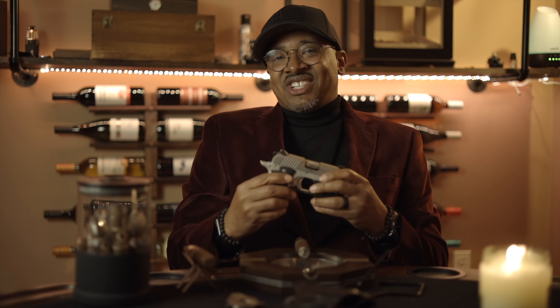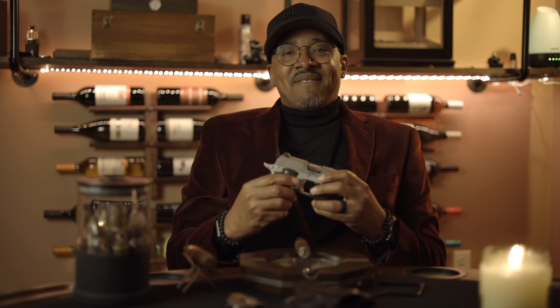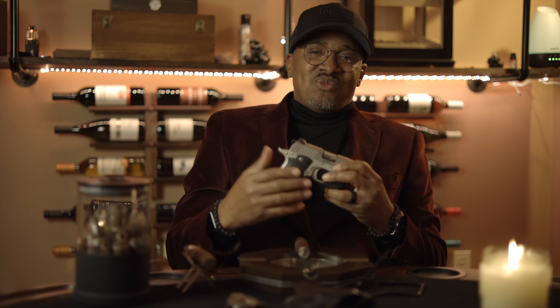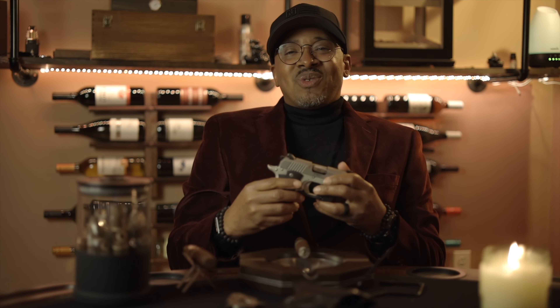With that being said, I appreciate you guys. I'm over 1K subscribers and I appreciate everybody who subscribed to my channel. If you're watching this for the first time, make sure you hit that like button, hit the subscribe button, and hit that bell. And like I always say, stay safe and stay tactical.